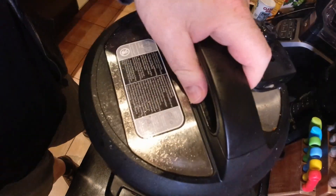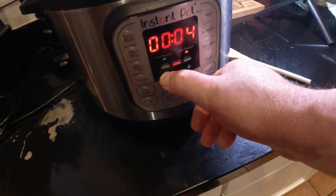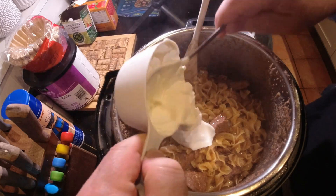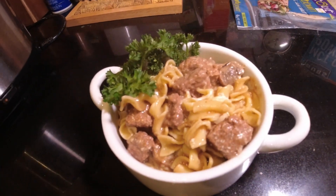We're going to seal the Instant Pot again and set it on pressure cook for three minutes. Once that three minutes is up, we're going to again manually release the pressure. Then we're going to stir in three-quarter cup of sour cream — we're going to use yogurt, as we always do. Then we're going to salt and pepper to taste, and it should be ready to go.